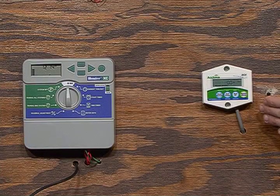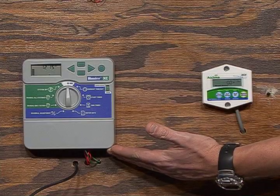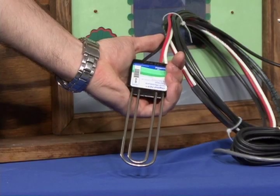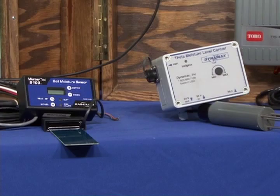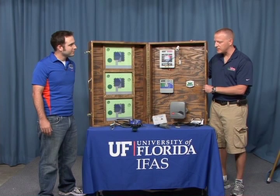Here you can see an add-on device with an irrigation timer. And over there is a soil moisture sensor. Beside that is a variety of different brands of soil moisture sensor irrigation controllers along with the sensors. They come in different sizes and configurations depending on the manufacturer.